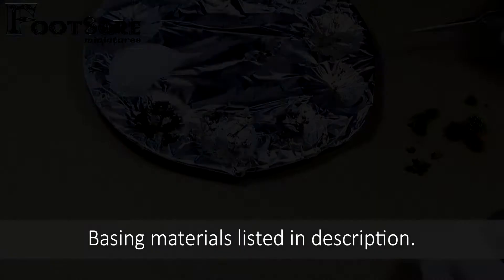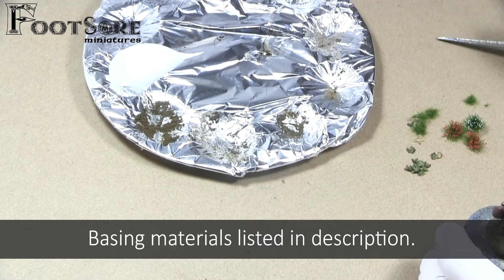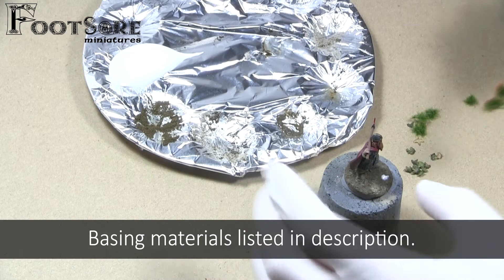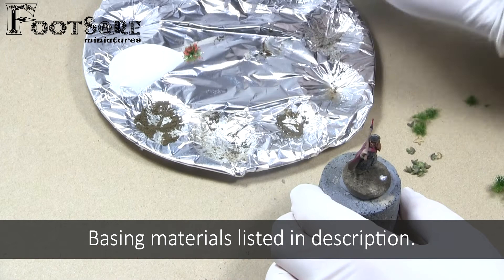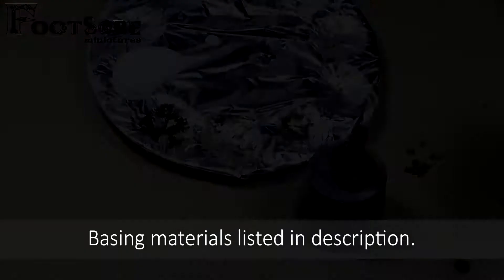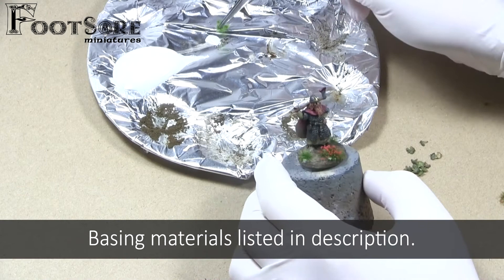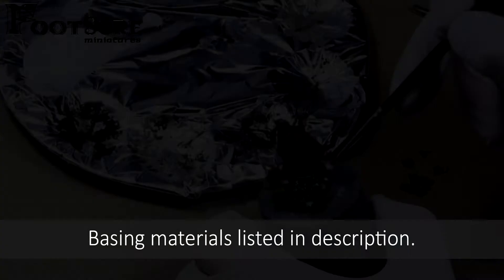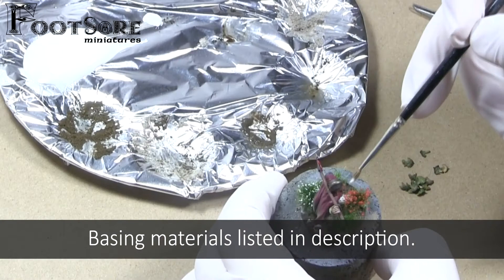Now for the fun part — I will be using several leaves and tufts to make this base come to life. I use PVA and a pair of tweezers to attach the materials to the base. PVA will dry clear and therefore it is preferable to superglue. There is no hard or heavy rule to follow — I simply do not want to obscure the model or have too many pieces hanging over the edge of the base. I simply be patient and attach as many as I feel looks good. A really cool idea my friend showed me, which I will follow when assembling my own army, is to use different coloured flowers or leaves to denote the different units and troop types within an army, so it is easily recognisable for both players.